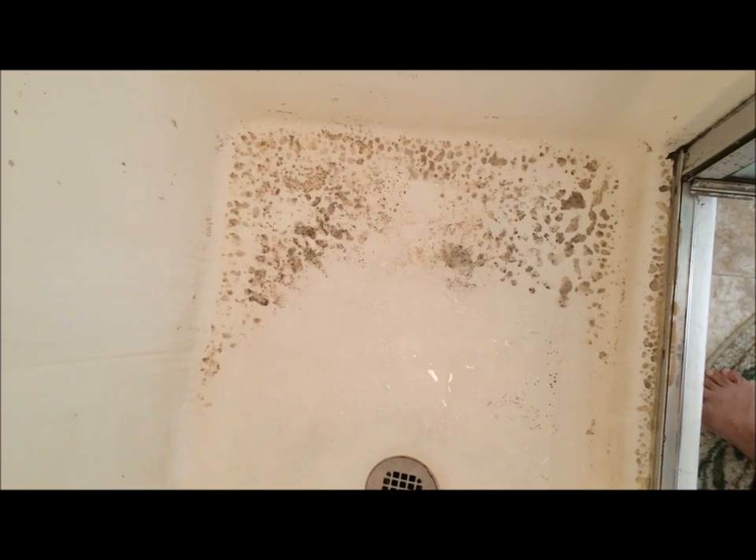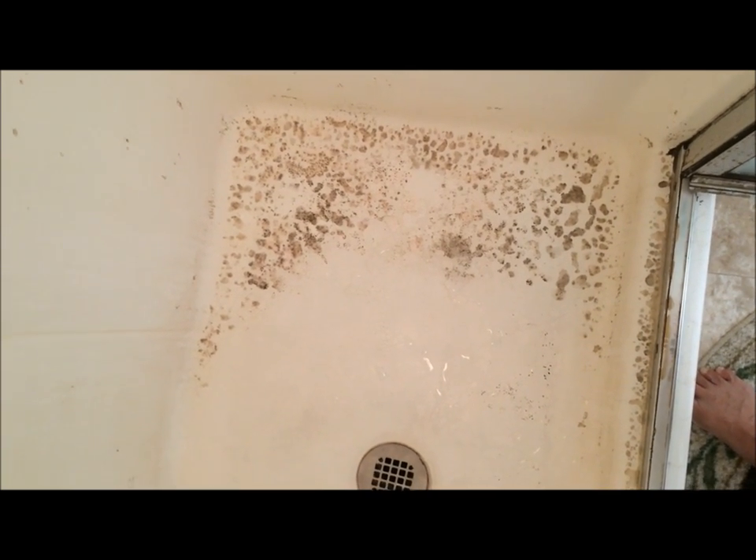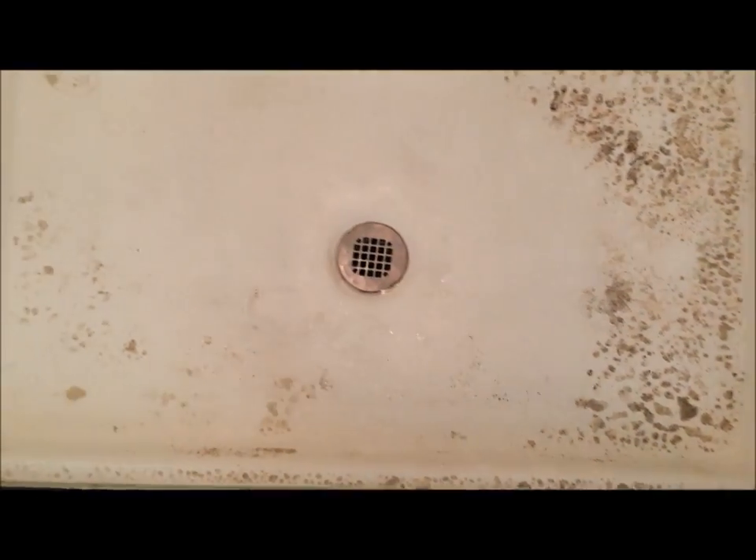Hello friends! Today I am going to show you how to clean a dirty shower floor without using any store-bought chemicals or soap. I will just show you the best way to clean it.